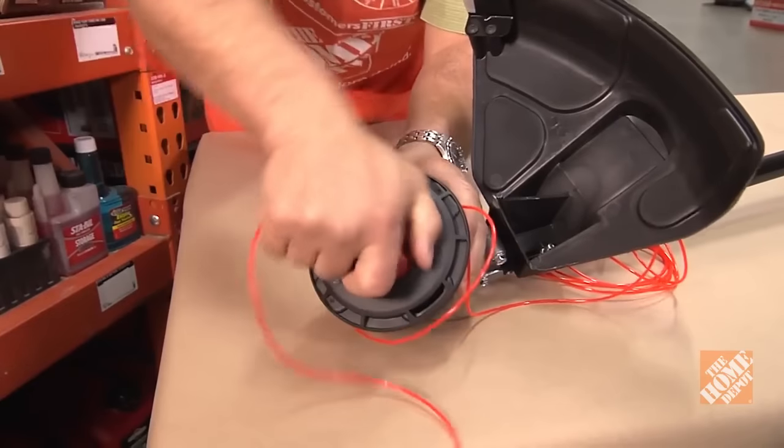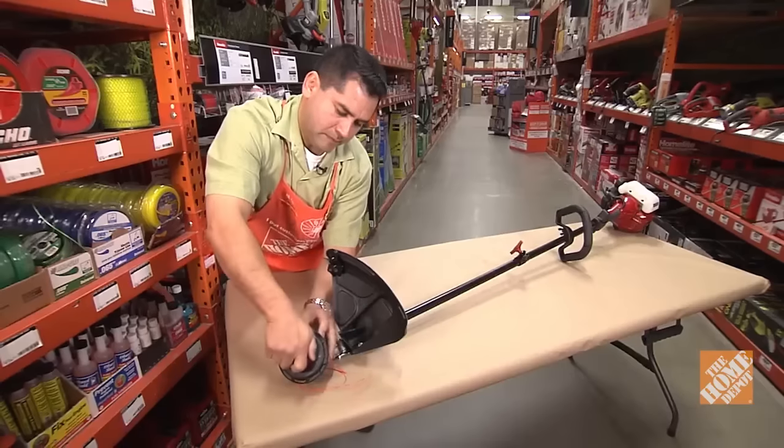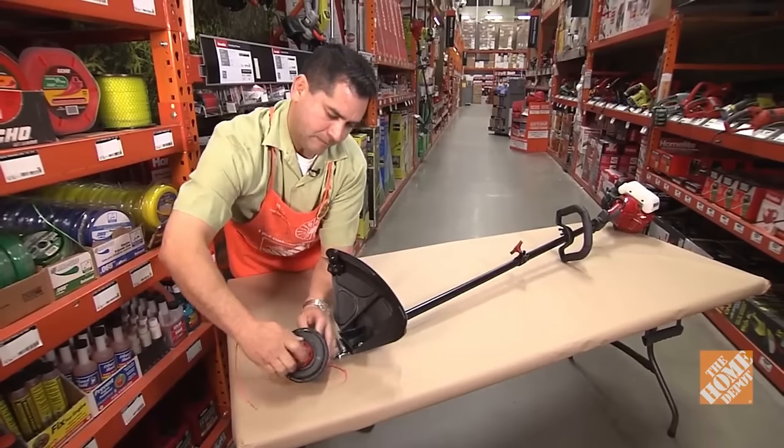Wind the bump knob based on the arrows shown on the reel. Apply pressure to wind it evenly, and leave about a foot of the line unwound.